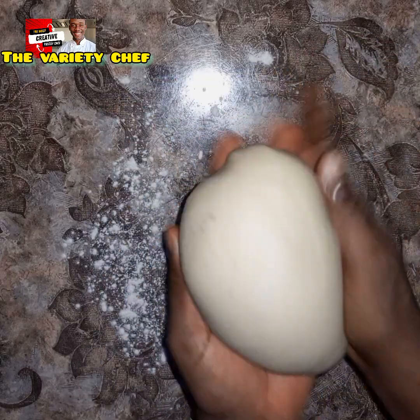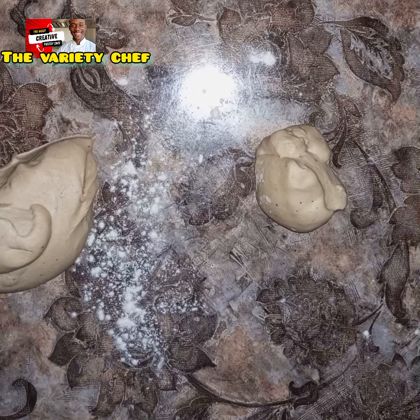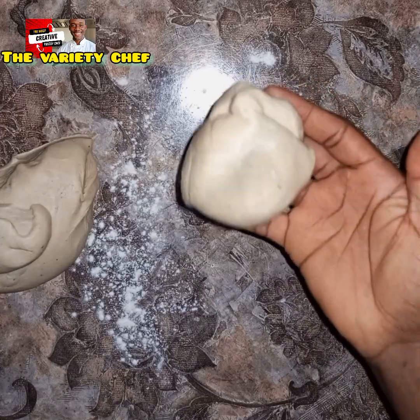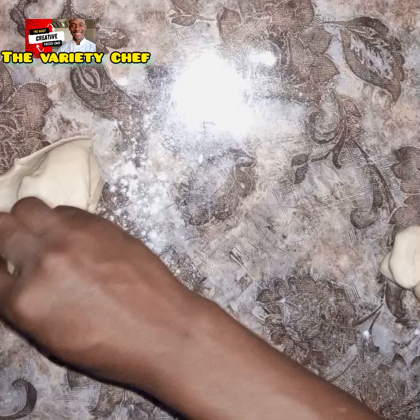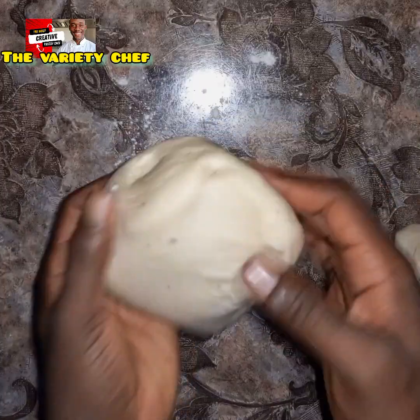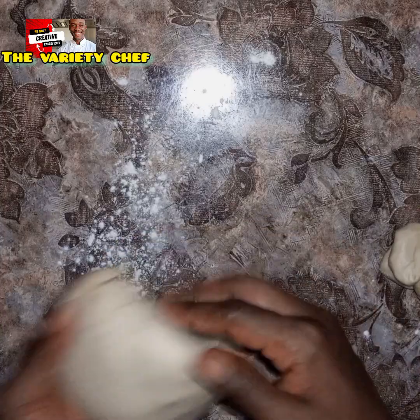Once that was done, I divided the dough into two parts — one measured at 650 grams and the other at 240 grams. The 650-gram portion I rolled out, folded it up, and added it into my 11-by-4-inch loaf pan.